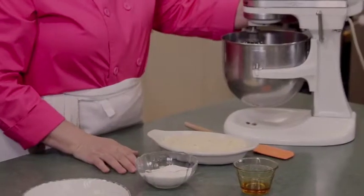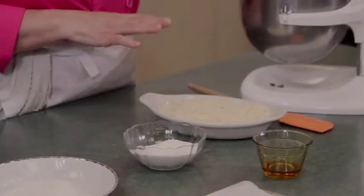Now we're going to start our amaretti cookies. In our mixing bowl I have two egg whites that I'm going to whip until stiff peak. Then we're going to add some almond flour and some caster sugar, which is just really fine granulated sugar. If you can't find caster sugar, it's easy to make — just put the measured sugar in a food processor and run it for about 15 to 20 seconds and you'll have caster sugar.